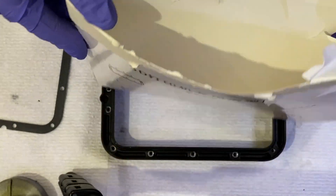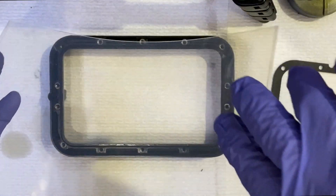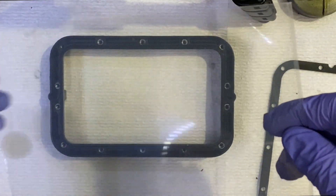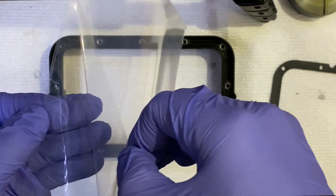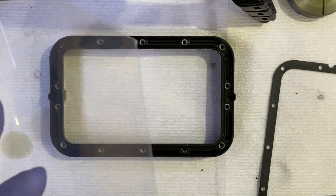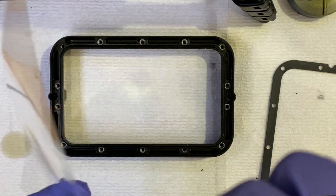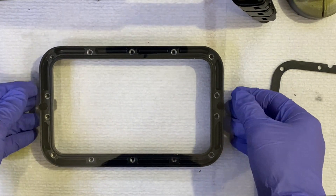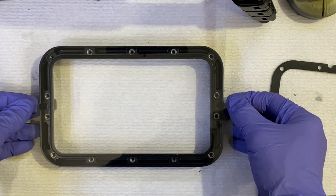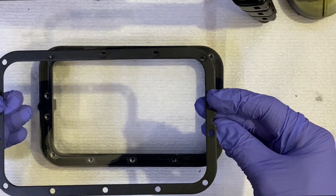We get this transparent film from Creality — it actually comes with the printer as well. The screen has two sides and both sides have protectors. I'm going to remove the protector from one side, and then remove the protection from the other side as well.